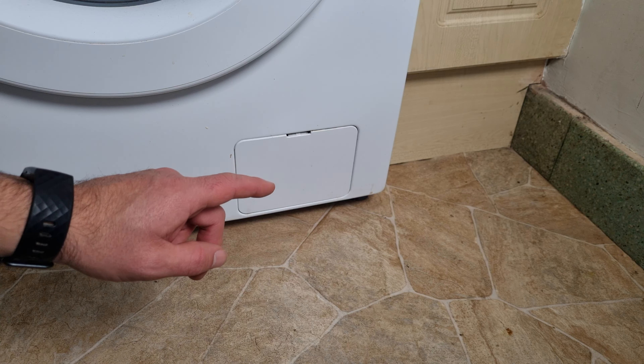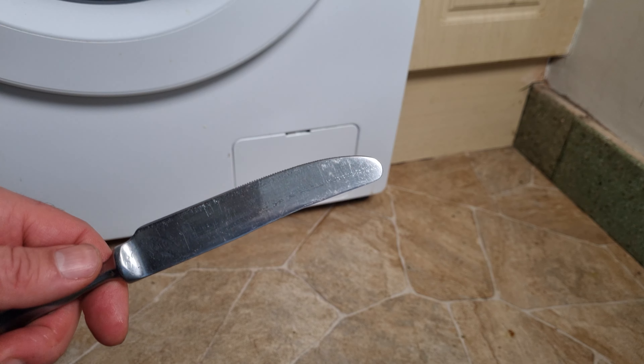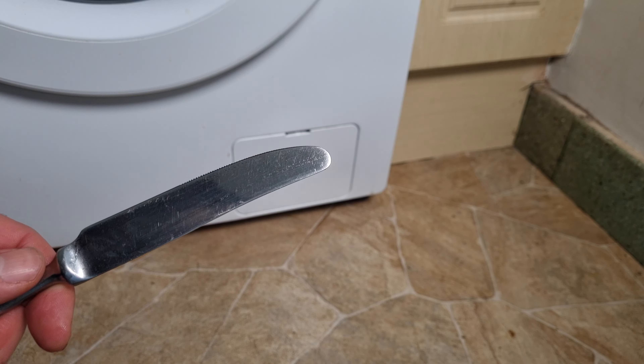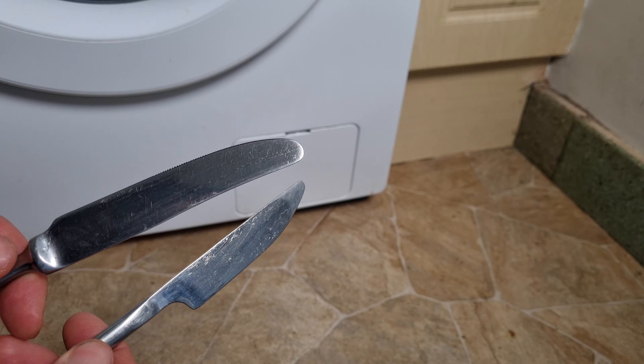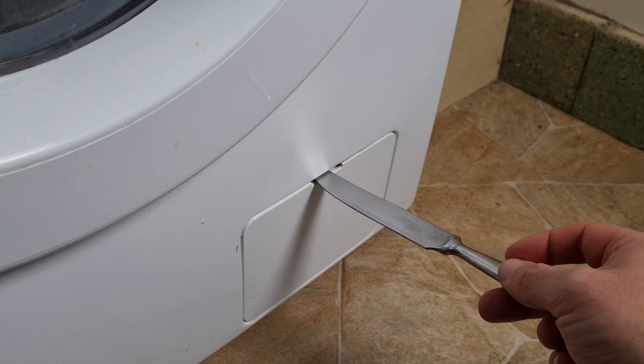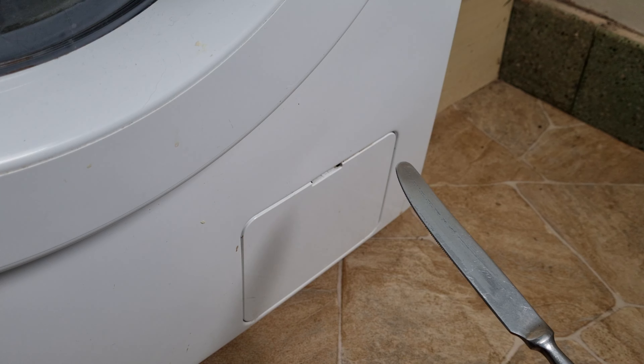I'm going to show you how to open this up, but before we do that we just need to assemble a few basic tools. First of all, you're probably going to need either a screwdriver or just a kitchen knife with a fairly flat end, as opposed to a pointy one. We need this because we're basically going to put it in there and open it up gently.